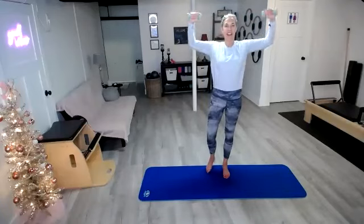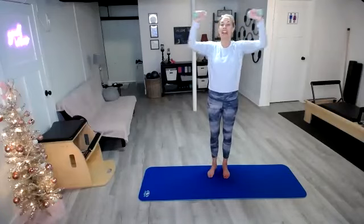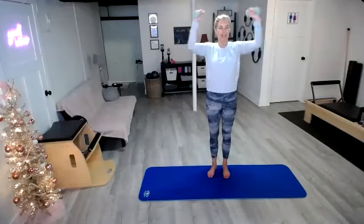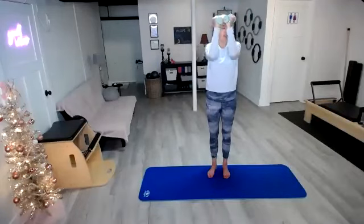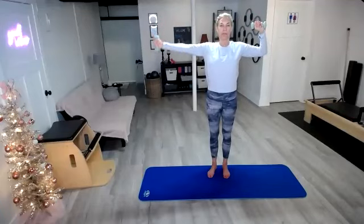We're going to take them both out — out and in, out and in. I want you to lead with the elbows and keep those wrists right over those elbows. Keep breathing — you definitely don't want to hold your breath. Hold it here, take that right out, bring it in, left out, bring it in. Check back in on those shoulders, making sure they are not up around your ears.